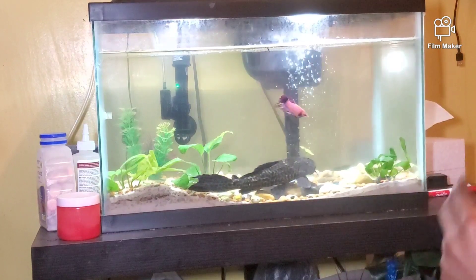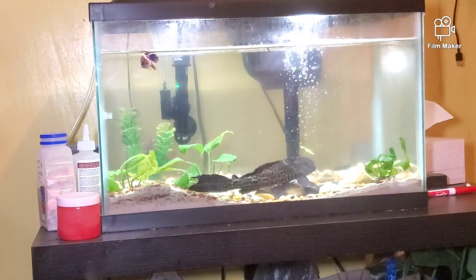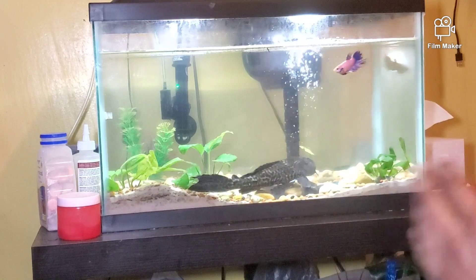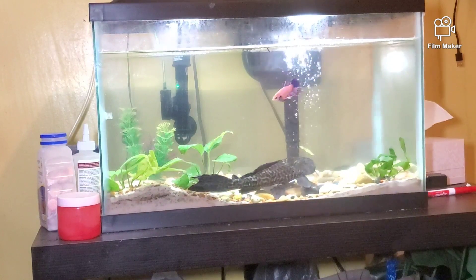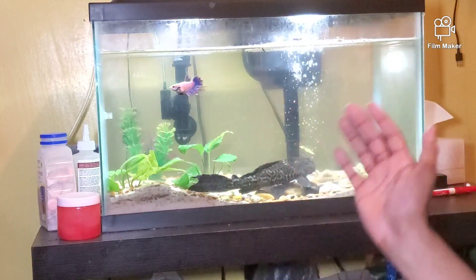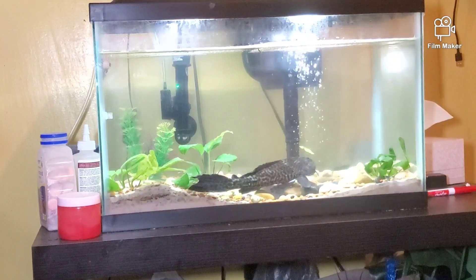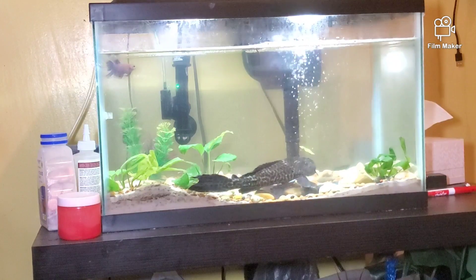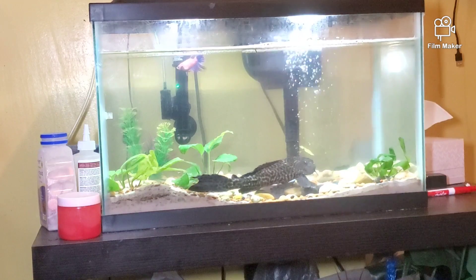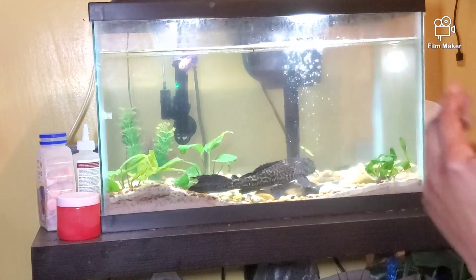Can a fish of this size be happy in this? I can't answer that because I'm not the fish. But as a human being, is a human happy inside of a prison? No — it's small and confined. But can you be healthy and taken care of in something this small? Yes. He gets plenty of food, plenty of light, enough dark time, and a variety of different types of algae wafers, blood worms, cucumbers, zucchini — you name it. It goes in there, he eats it, along with all the other plants that were in this tank.